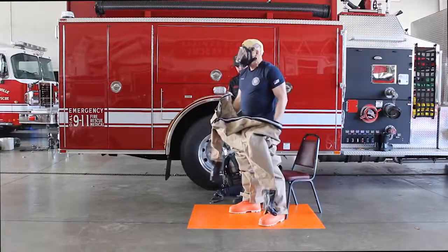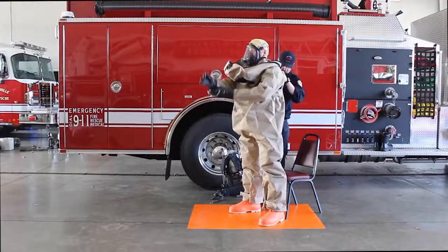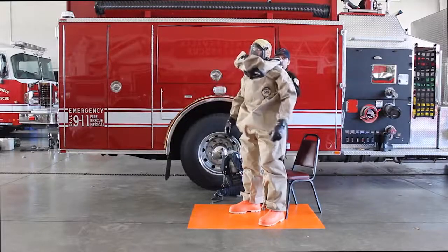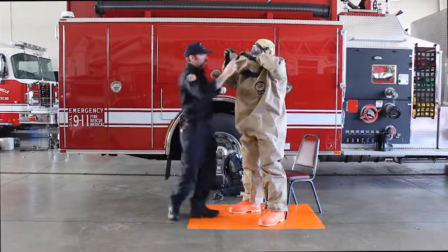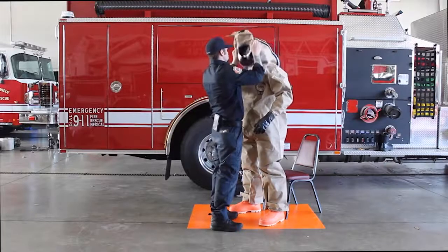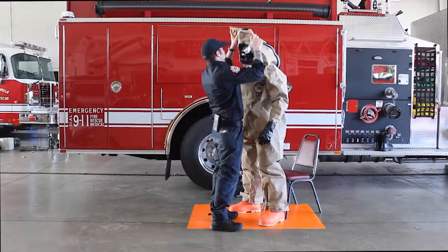Place hands in sleeves and pull garment to shoulders. Pull hood overhead and have assistant ensure proper fit between respirator face piece and garment elastomeric face seal.